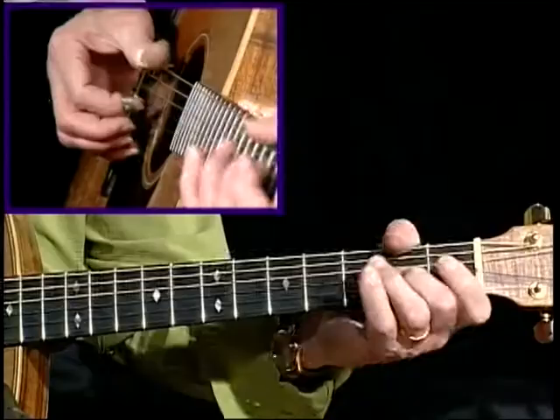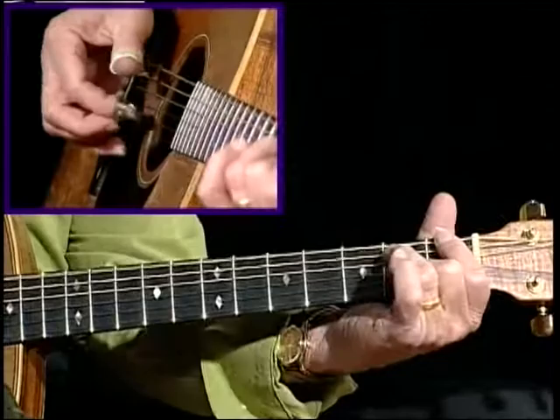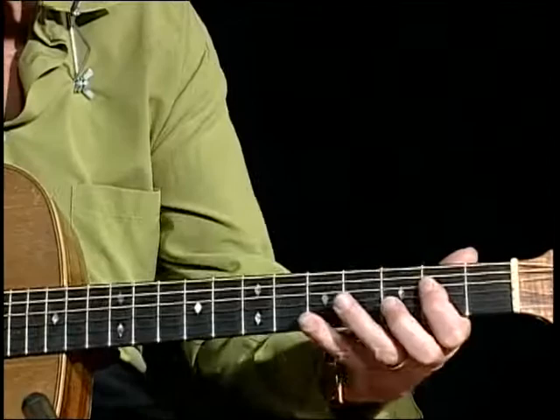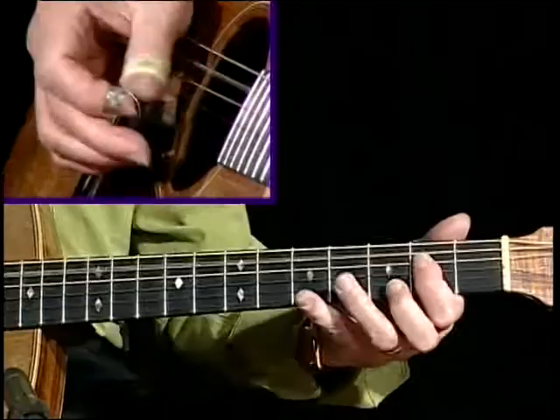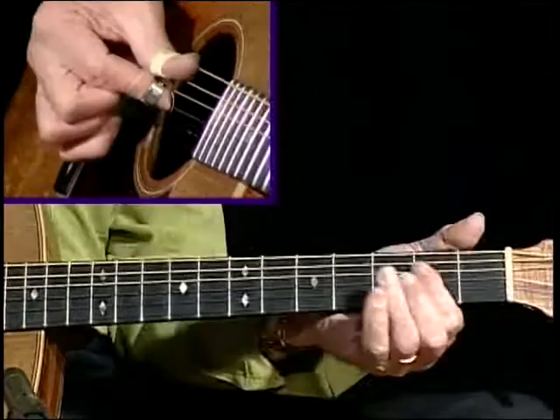Now this is the thing that my friend Paul James showed me. I love that. That's an A7th chord there, and then E7th, D7th. Diminished — yeah, A diminished. That's a neat little lick.